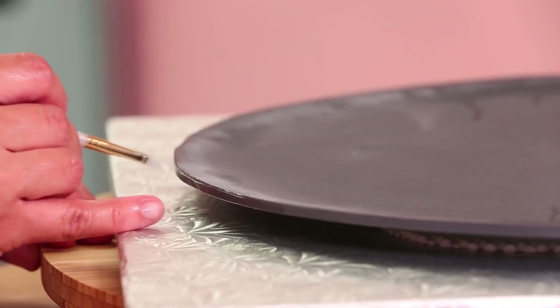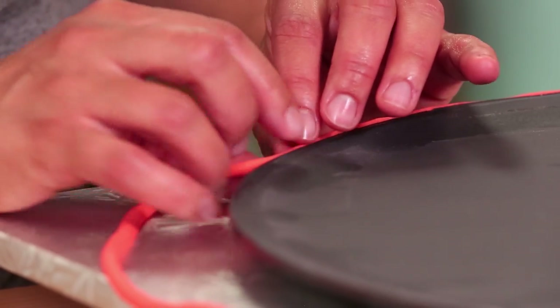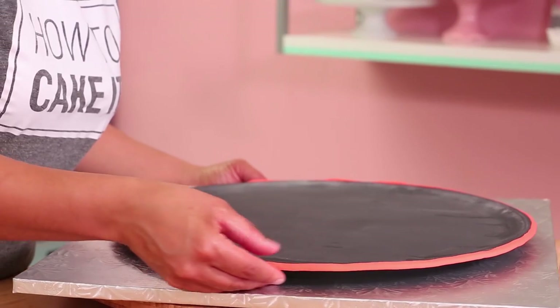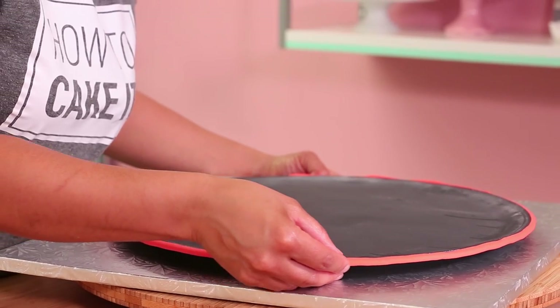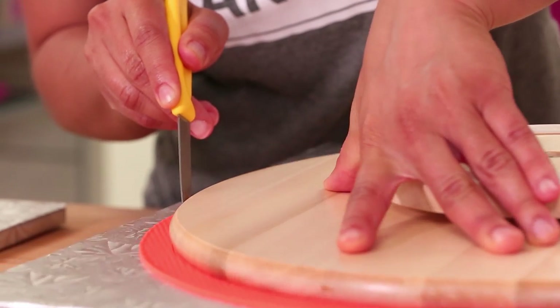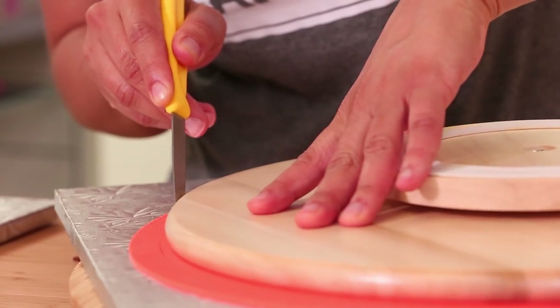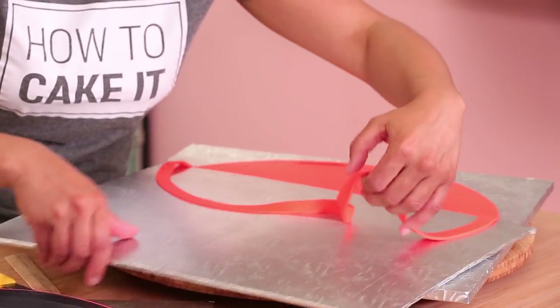My brim dried and I flipped it over. Now I have a brim that's slightly curved up at the sides, but I have to cover it with the same coral fondant. I thought I'd roll really long strips and wrap them around, but it makes sense I didn't do that because it would have been such a long length — it would have likely ripped as I wrapped it around.